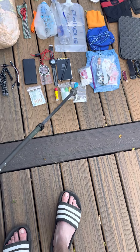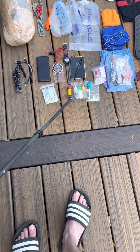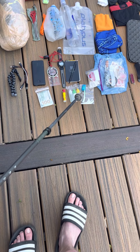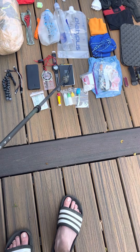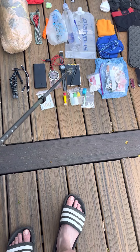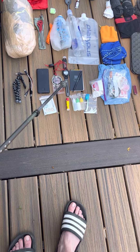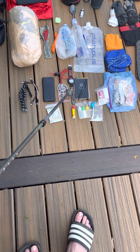Floss sticks, toothbrush. For hygiene: sanitizer, sunblock, and Dr. Bronner's soap. For navigation: a notepad, compass, and watch. We'll pick up the official trail maps at the trailhead.